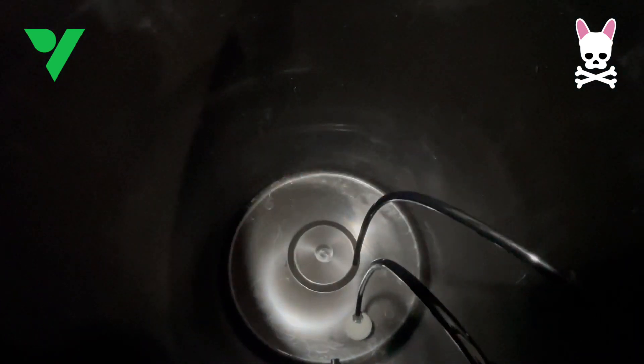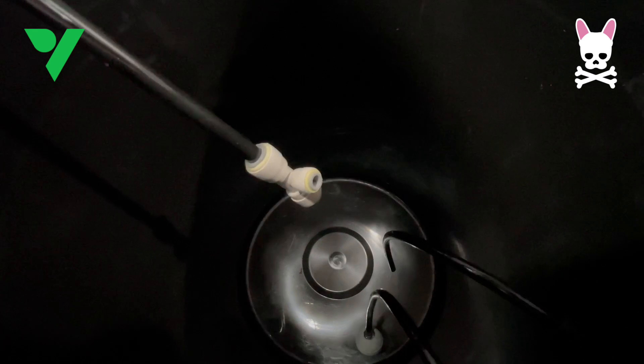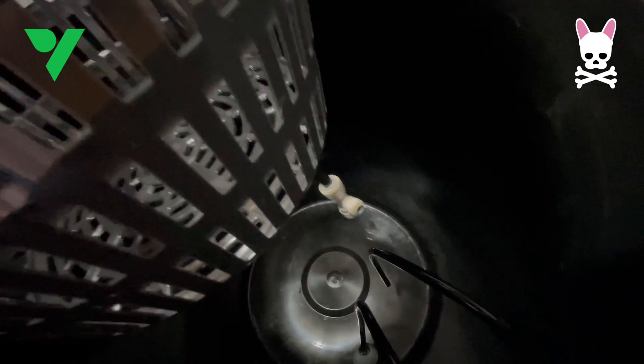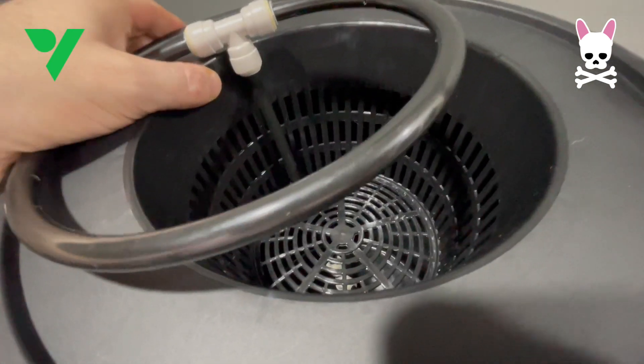Once you've done this once you're going to be able to recognize all of the pieces and put the other buckets together on autopilot — it's pretty straightforward. As you can see, this tubing is now fitted to the bottom of that pipe that comes out of the basket and fits in there nicely.